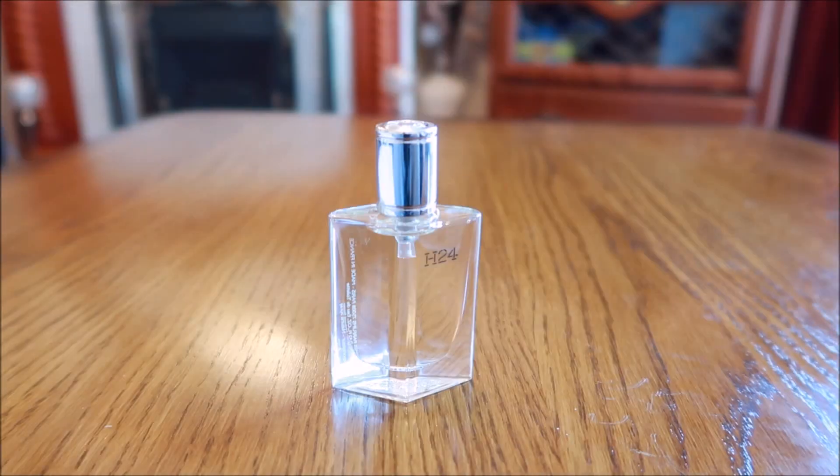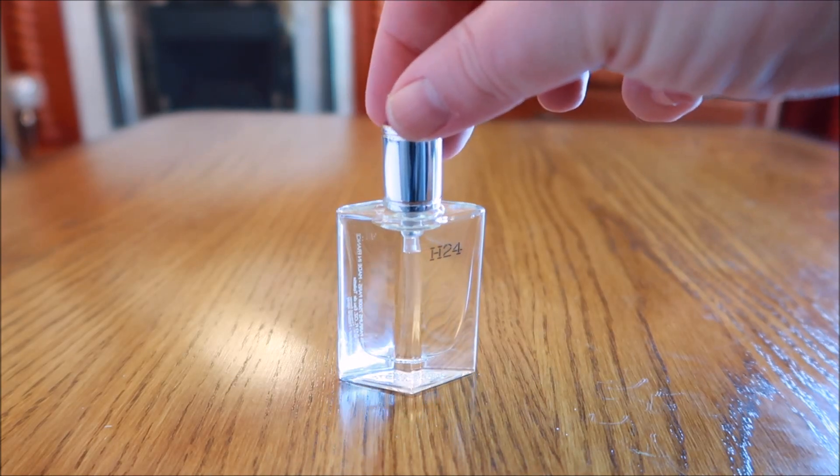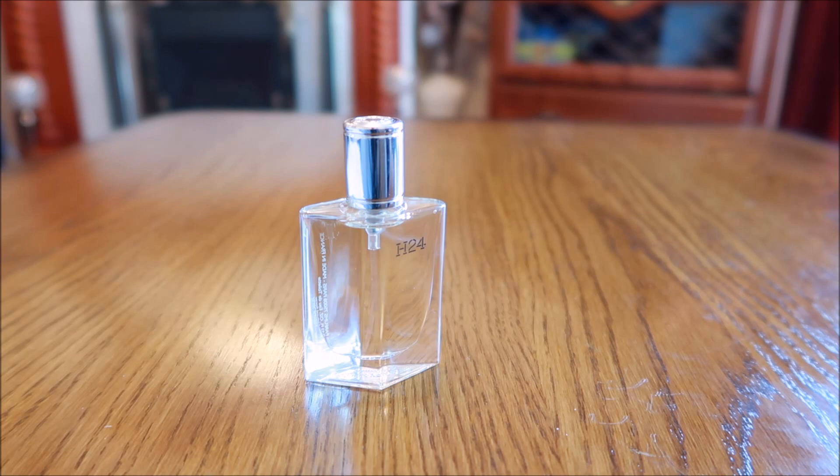Hi everyone, welcome to another video. Today we're having a look at a newish release from Hermès — this is from 2021 and it's a request. I had a look on eBay and found this little 12.5ml miniature tester bottle, and I picked it up for about £10 delivered. It's something I thought I might be interested in anyway.